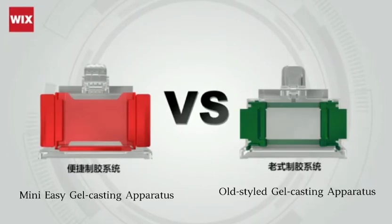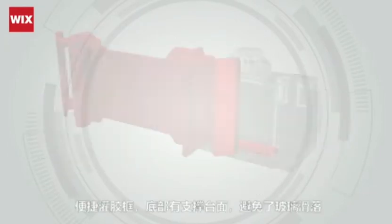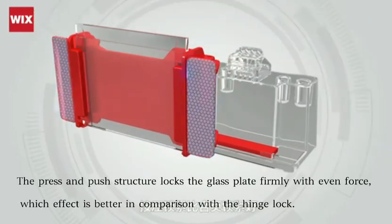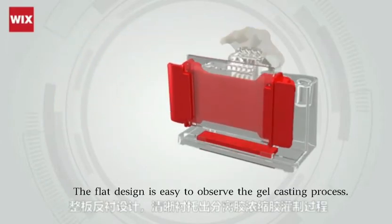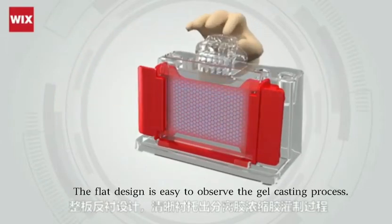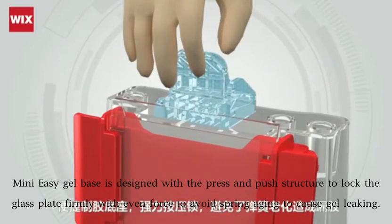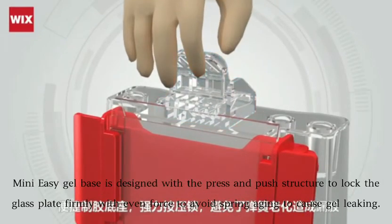The comparison between the easy and old-style gel casting systems. The support of the easy gel casting frame prevents the glass plate from falling down. The press-push structure locks the glass plate firmly. The flat design makes it easy to observe the gel casting process. With the press-push structure, the easy gel base locks the glass plate firmly to avoid spring aging and gel leak.